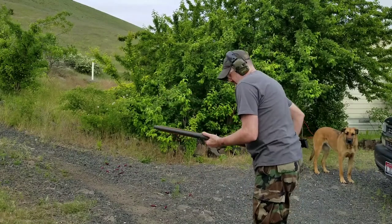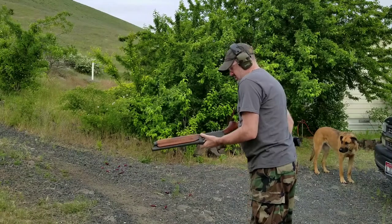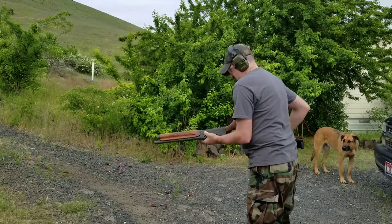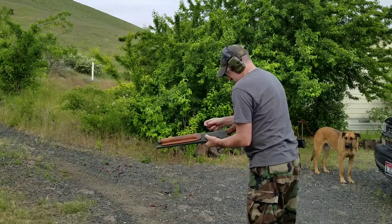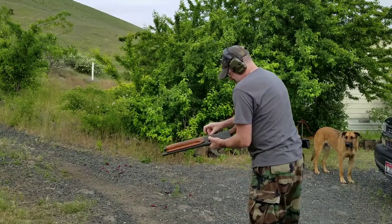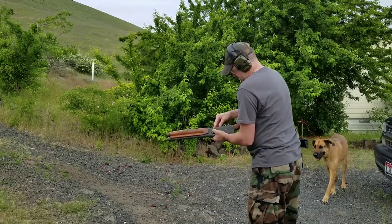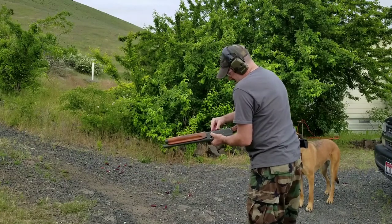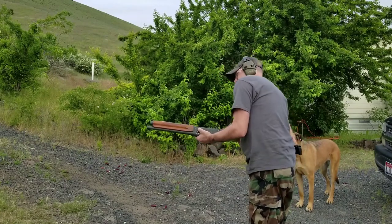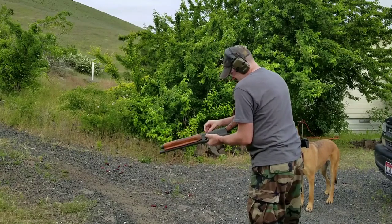Got some number 8 birdshot, and I'll just run a few rounds through it just for fun. Slow to load — I'm not used to shotguns really. It holds 4 rounds.